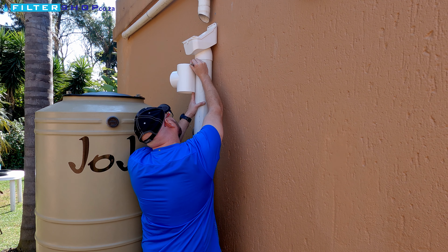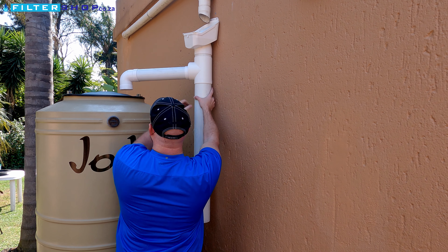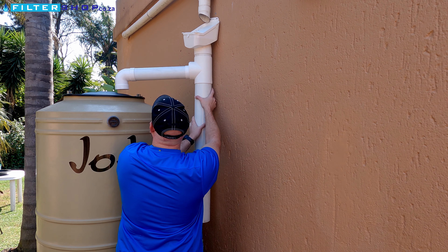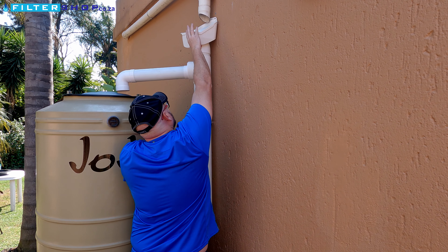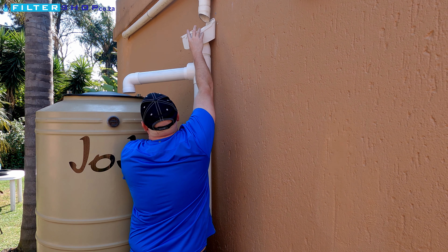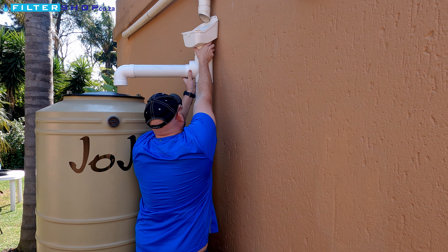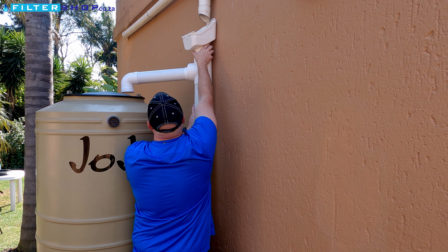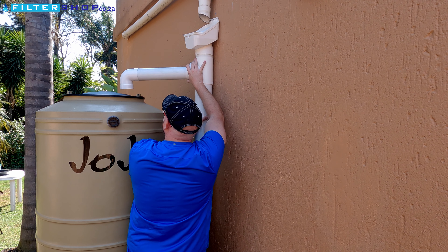The first flush diverter assembly is the whole component that diverts the flow of water from the drain pipe into the storage tank. You'll want to make sure that the diverter is set to the correct height and that the 75 mil pipe feeding from the diverter is the correct length and in the correct position to feed into the tank. Once you've aligned the diverter correctly, mark the pipe so that when you come to gluing you ensure it's in the correct position.